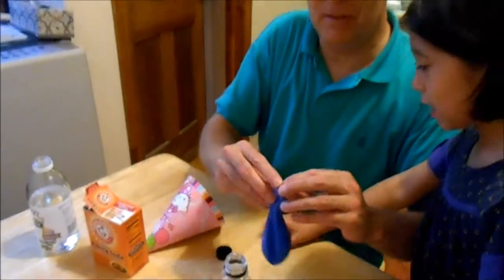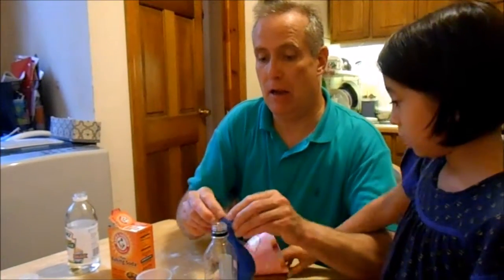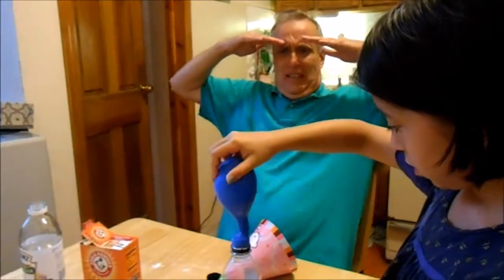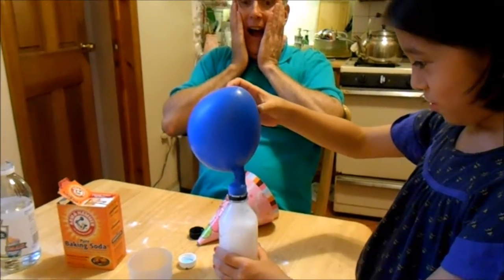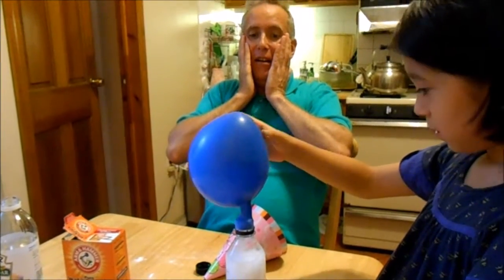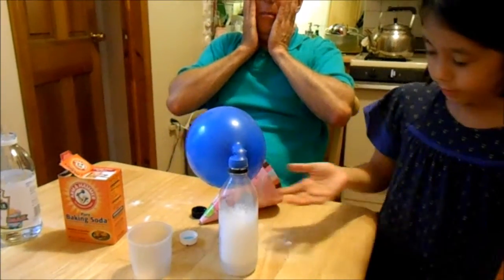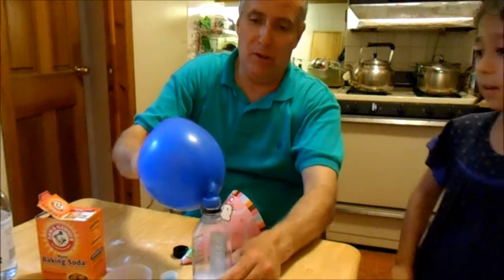He's trying to find it. This is probably enough. I want to flip. Carbon dioxide is released from the introduction of bicarbonate of soda to vinegar. Our balloon has been inflated.